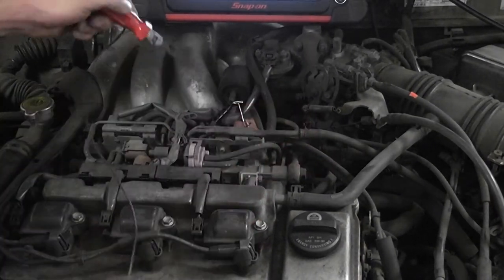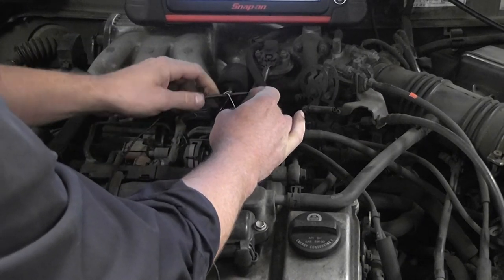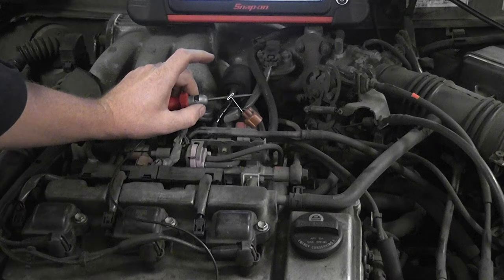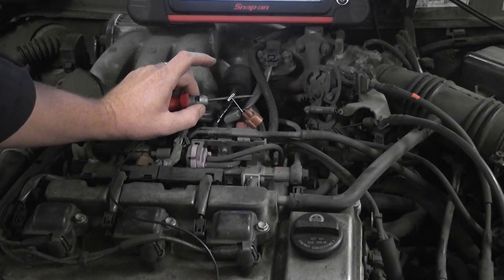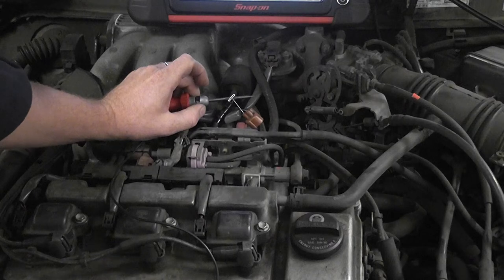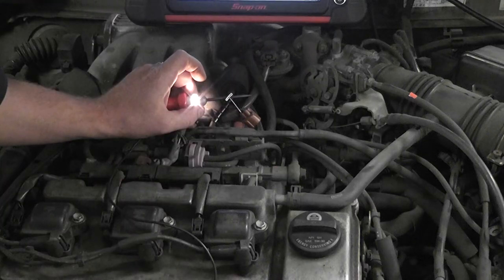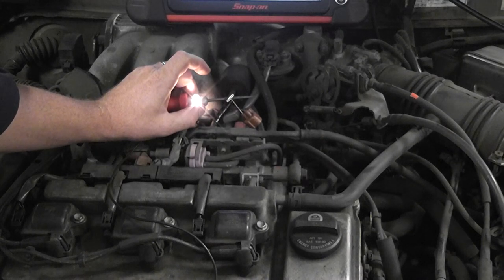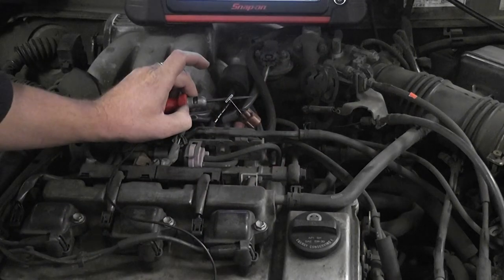So I have a test light connected to battery positive, and this is a ground-side switch solenoid. I'm on the control wire, which we know is going to be a pulsed ground. I'm going to take the scan tool in bidirectional mode and turn it on. If this isn't available there are other ways to do it — some cars don't offer bidirectional controls. Fortunately this one does. I'm in bidirectional mode and I'm going to turn this solenoid on. And you can see as I turn the solenoid on that it's actually flashing on and off.